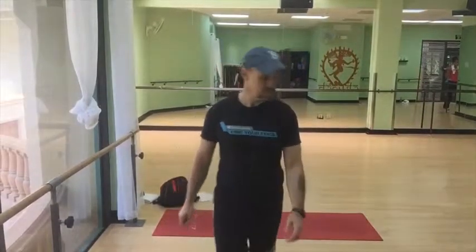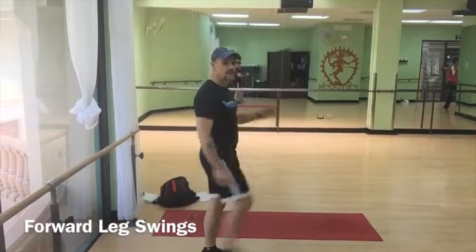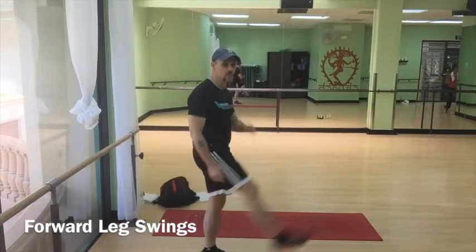Then you want to go the other direction — kick it out, bend it. Kick it out, bend it. Again, 10 each side. That'll take care of the lower body for the most part in terms of warming it up.